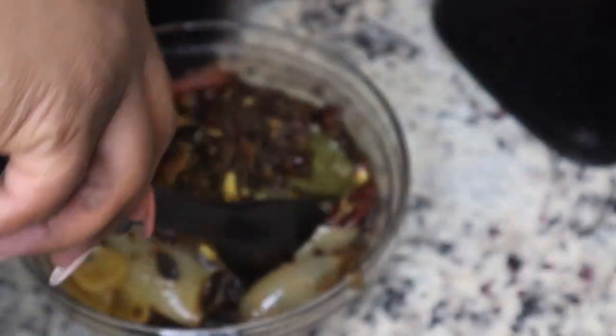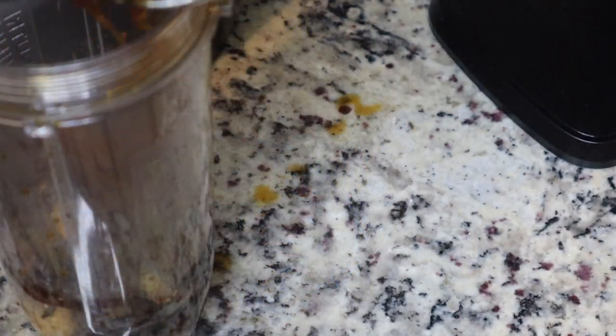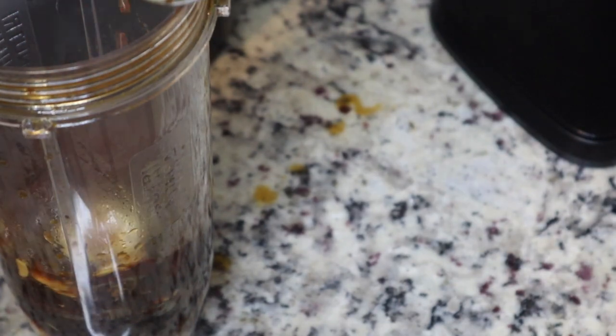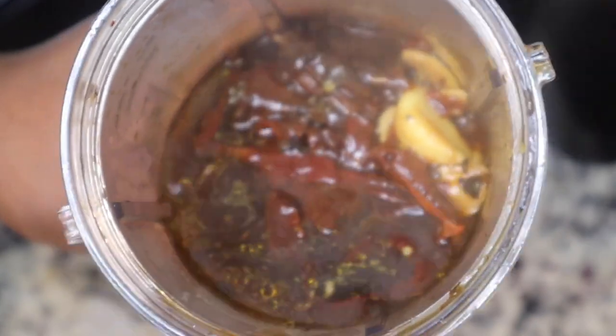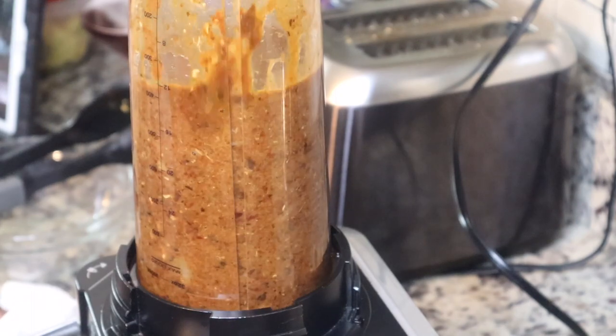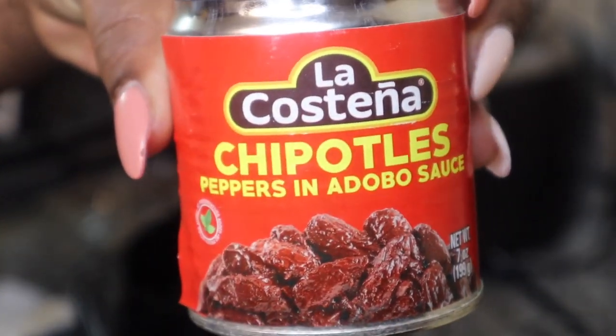This is what I took out of the pot — don't be alarmed that your liquid is dark, that is because of the chilies. I am using my Nutri Ninja blender; if you have a blender just use your blender. I'm gonna put all of that goodness in there and then add some of the liquid from the pot and blend this up.